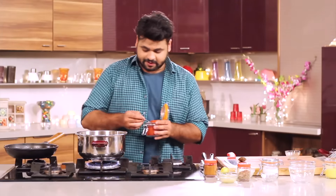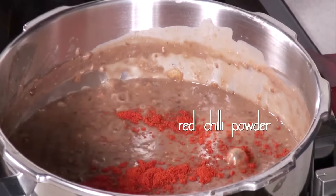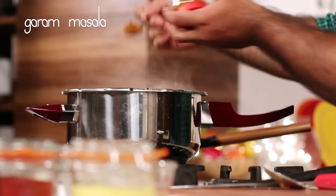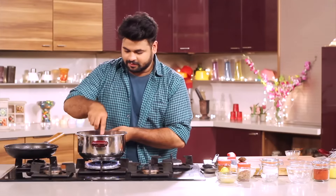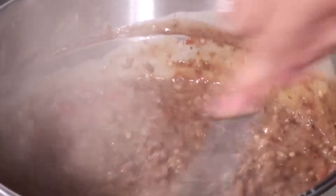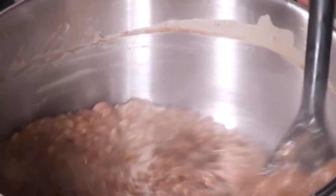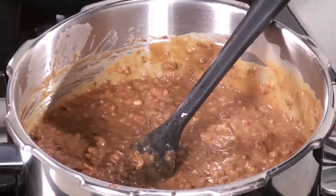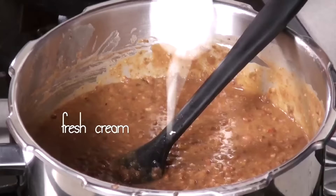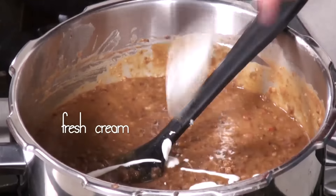Now into this goes some red chilli powder and some garam masala powder. Give it a mix, and now you need to stir this constantly, otherwise it will stick to the base. To this much dal I will add just a spoon of fresh cream — that's it.